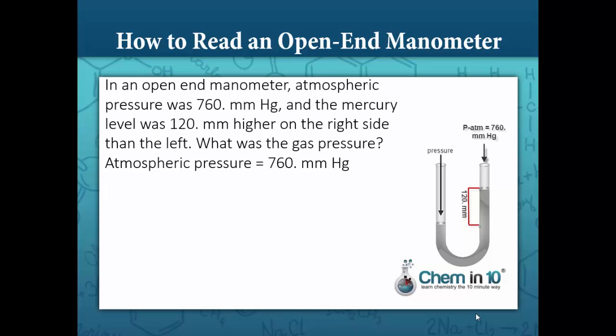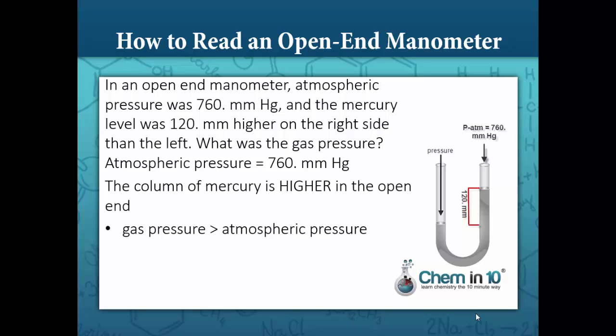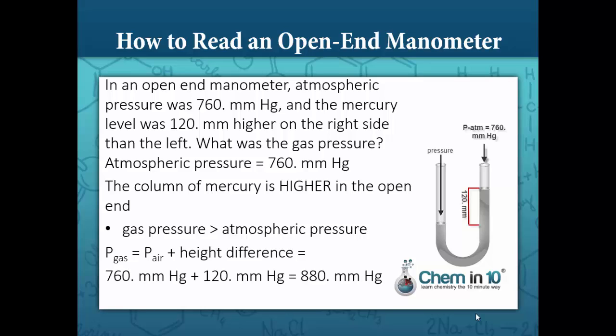Let's look at a couple of sample problems. In an open-end manometer, atmospheric pressure was 760 millimeters mercury, and the mercury level was 120 millimeters higher on the right side than the left. What was the gas pressure? Since the column of mercury is higher in the open end, the gas pressure is greater than the atmospheric pressure. So the pressure of the gas is equal to 760 millimeters mercury plus a height difference of 120 millimeters mercury, giving a gas pressure of 880 millimeters mercury.